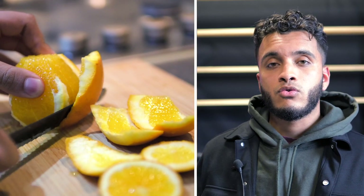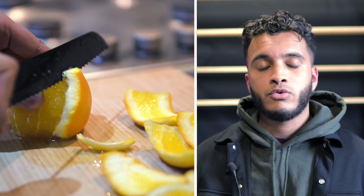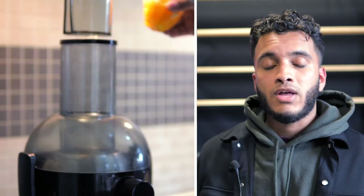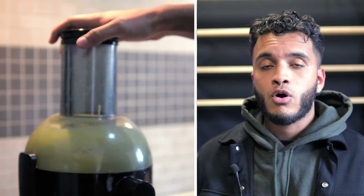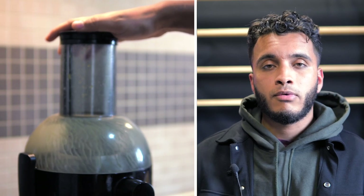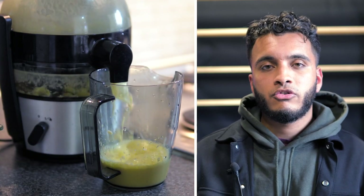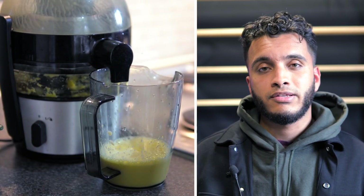So to start off we're going to be making our sauce — it's actually really simple. We're going to start off with our oranges. Of course it's orange sauce so it's got to have oranges in it. I'm using a juicer today; you can absolutely use your hands, or even orange juice from the shop, that's absolutely fine. I'll take the top and bottom off my orange, give it a nice peel, chuck it in the juicer, and have my orange juice in a jug ready on one side.